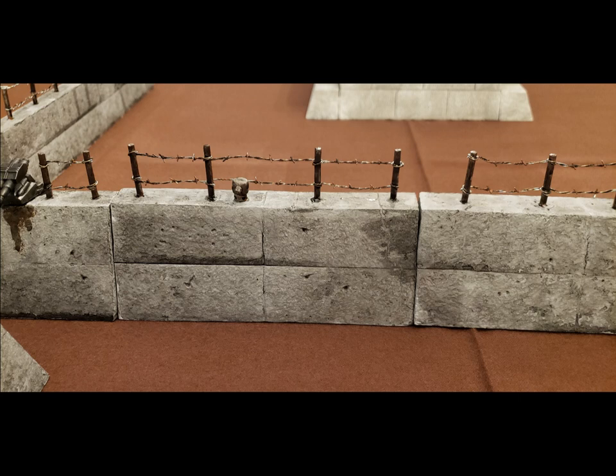Hello everybody! Thank you for stopping by for this week's quick craft. Today we are going to be making barbed wire — not to be confused with actual barbed wire, because if I knew how to craft real barbed wire I wouldn't be telling you. So let's get started.